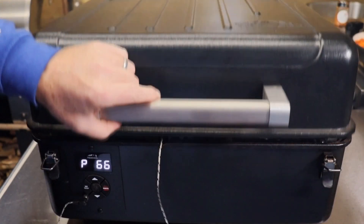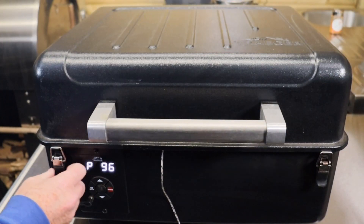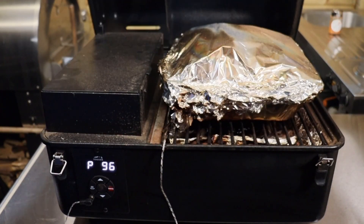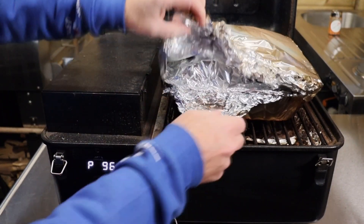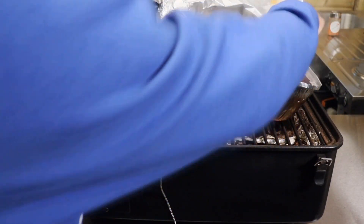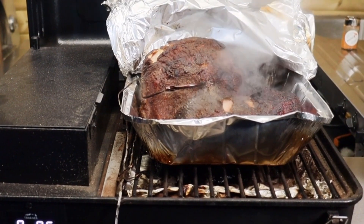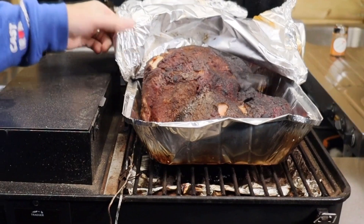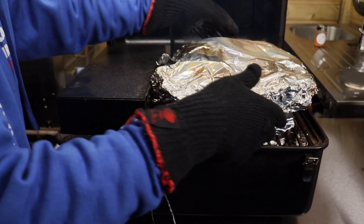This is back in, lid shut, and we're going for the finish line. We've hit the finishing line — 96 degrees C, 205°F — I'm calling this cooked. Just going to unwrap it and have a look. All I'm going to do is wrap it back up, get it off the grill, and let it rest for at least an hour.